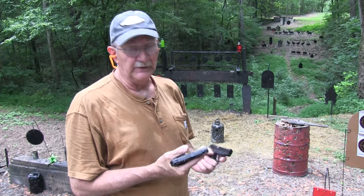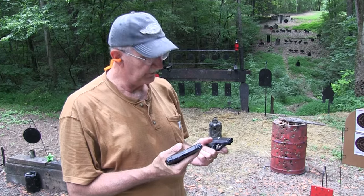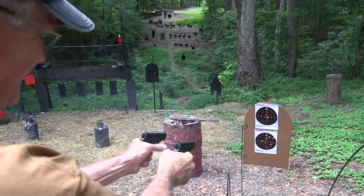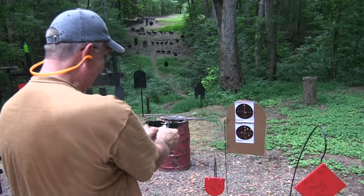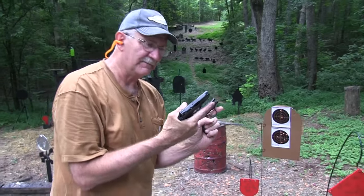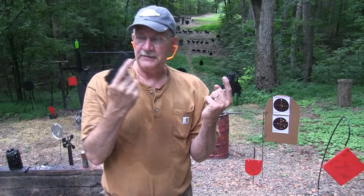Hickok 45 here. You know, a lot of people claim that a 380 is just not enough gun, so you really ought to have two of them, right? I'm gonna keep pulling because we tend to get light strikes sometimes with these things, and this one didn't lock the slide back. But such as it is — yeah, Bodyguard 380, the M&P.